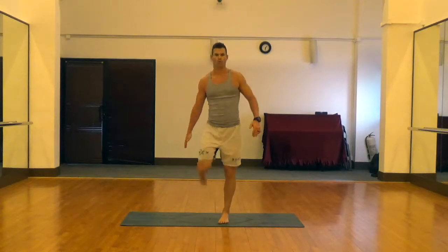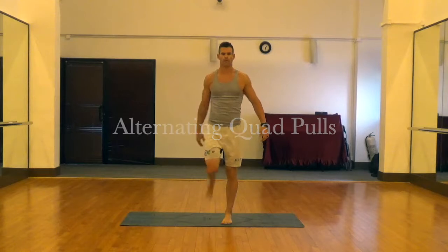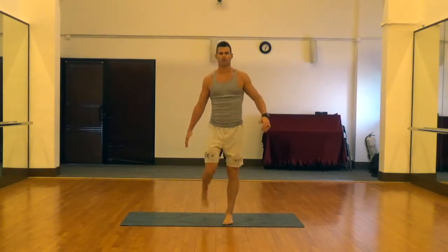The first one here is alternating quad pull, pulling on the lower leg toward the back of the hips, and flexing the abdomen, keeping the knee under the hips.